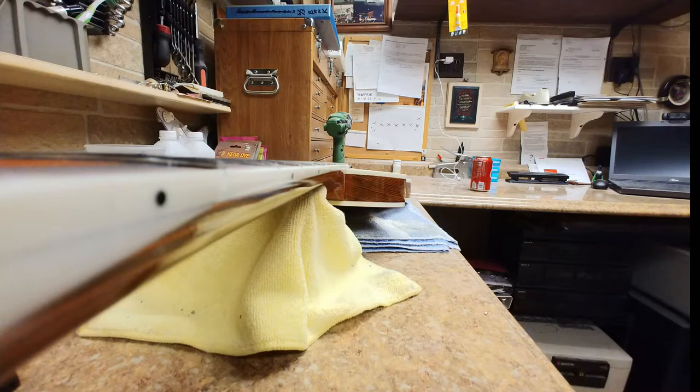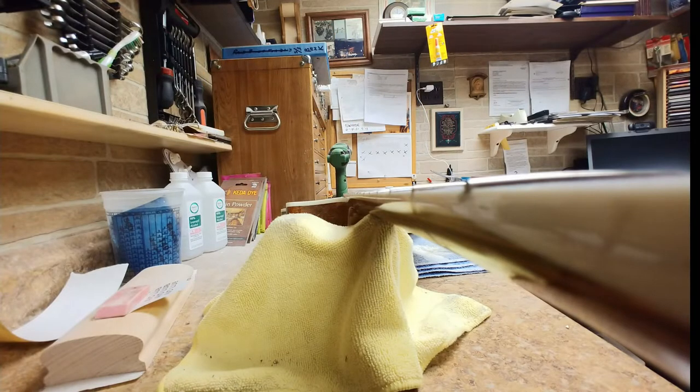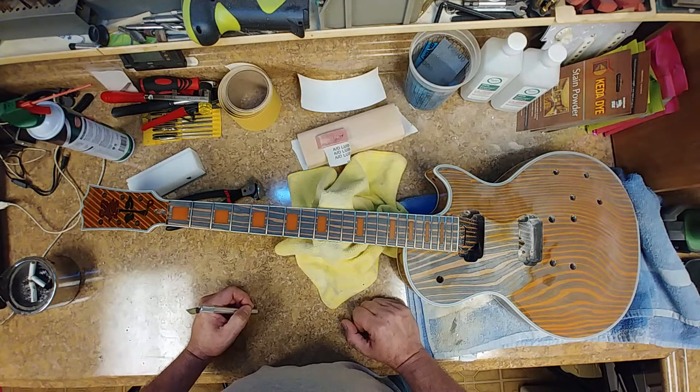I can't get a good angle with the camera, but all the frets are blending into each other on both sides of the neck. None of the frets have any gaps on them, and using a rocker on them there's very, very minimal rocking going on.